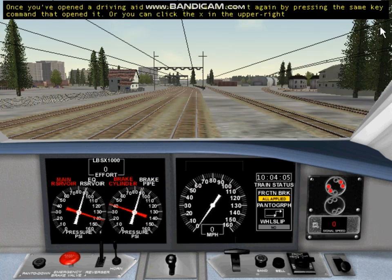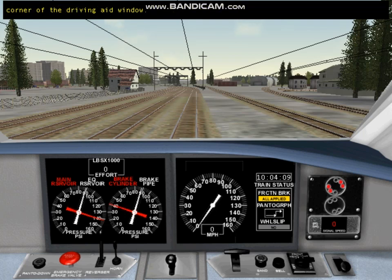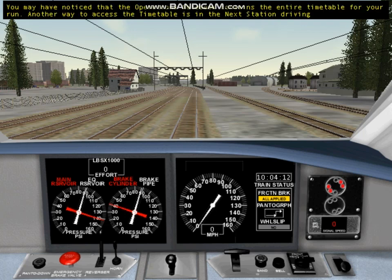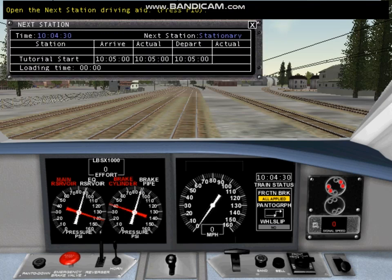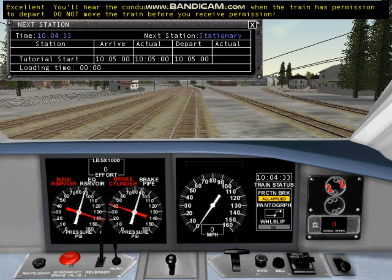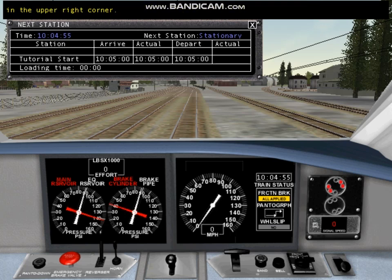Once you've opened a driving aid window, you can close it again by pressing the same key command that opened it, or click the X in the upper right corner. The Operations Notebook contains the entire timetable for your run. Another way to access the timetable is the next station driving aid — it shows just the station you are currently in or have just left, and the next station. Our timetable shows departure at 10:05 AM, so we have only a few moments to wait. You'll hear the conductor say OK to proceed when the train has permission to depart. Do not move the train before you receive permission.